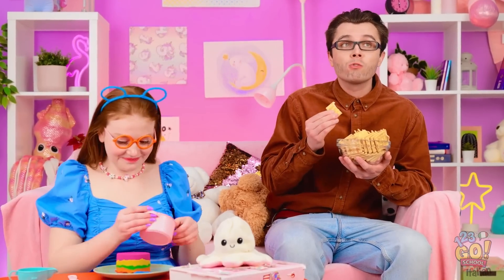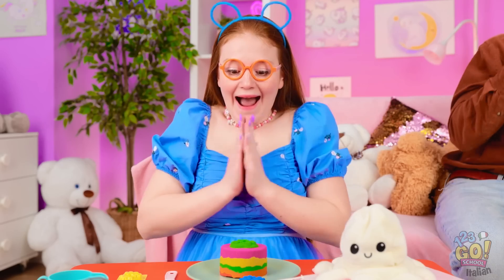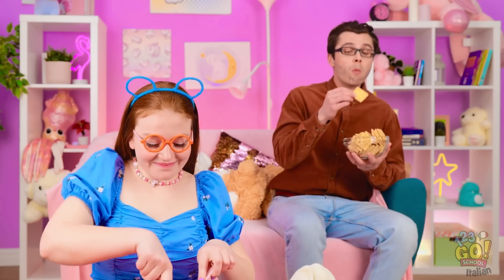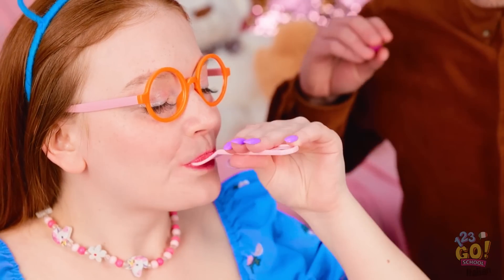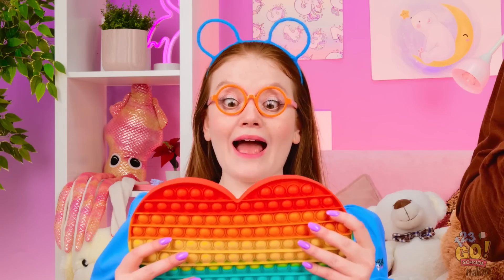Mmm, una vera delizia! Potrei mangiare fino a scoppiare! Ho fatto qualcosa di buono anch'io! La mia torta è perfetta! Sembra buonissima! Non mangiarla! Ma che è successo? Non puoi mangiare la sabbia! Guarda, prendi questo! Oh, grazie papà! C'è mancato poco!